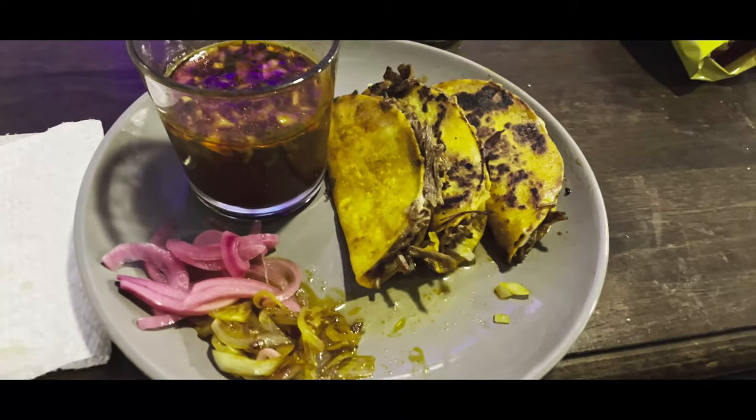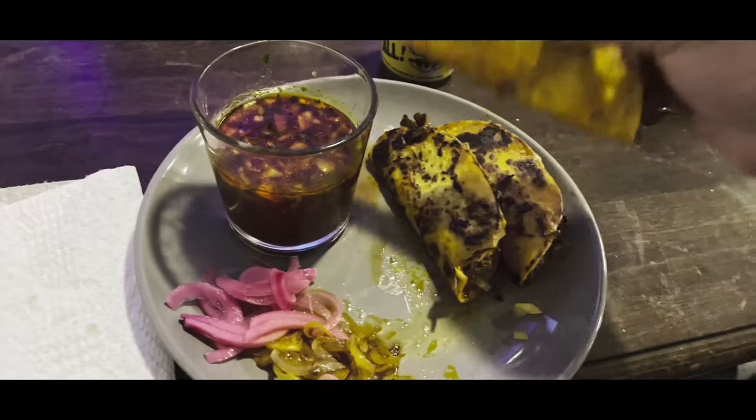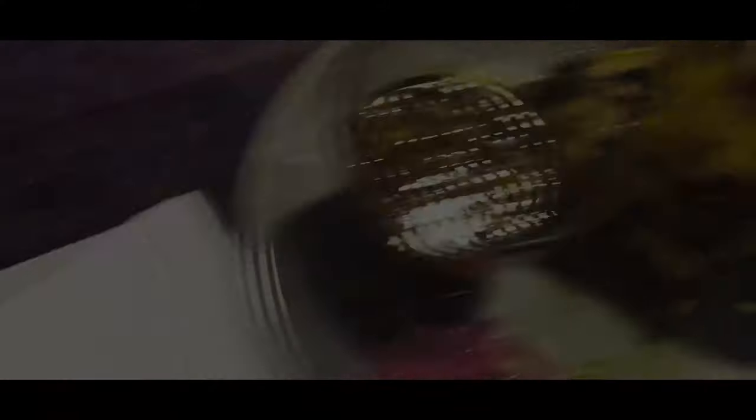This is what the final product looks like. Oh my God, I cannot wait. I'm going to go ahead and dippy dip. Ten out of ten — this recipe is amazing. I really hope you guys try it. Please subscribe and ring the bell so you guys can get the next recipes, because — mmm. Thank you, bye.